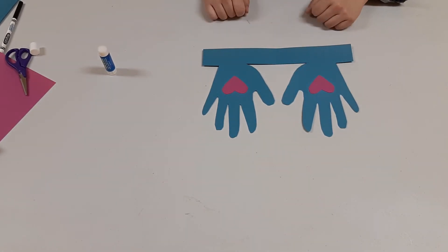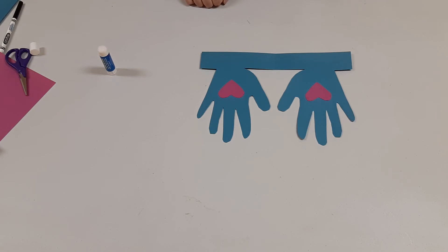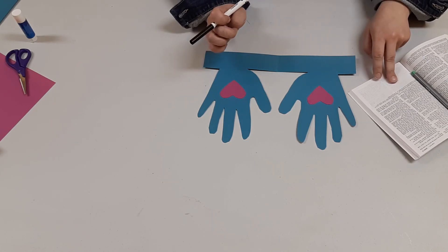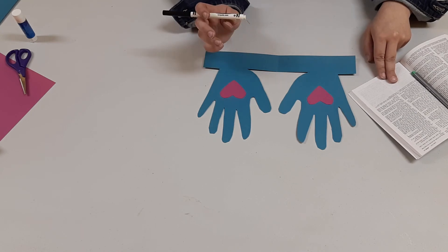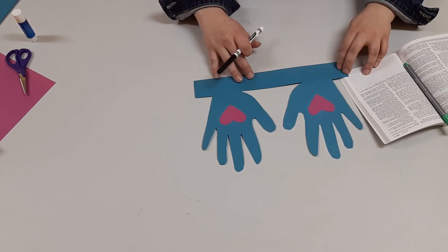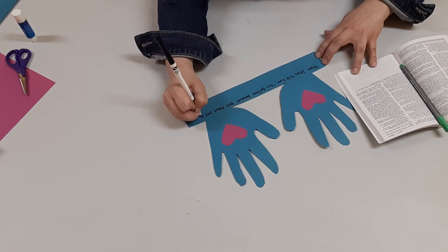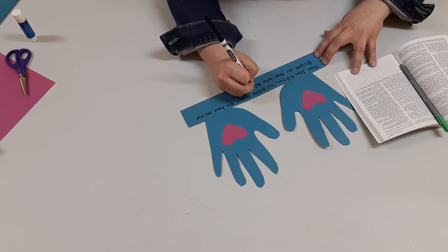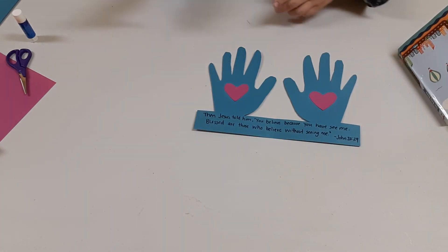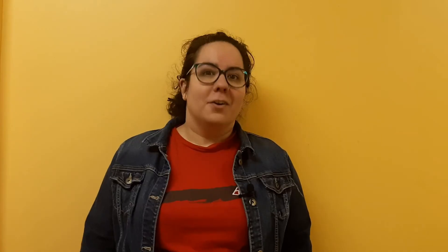We're going to take our glue stick and put glue on the back of our hearts, then glue the heart into the middle of each hand — because that's where the marks on Jesus's hands would have been. Then we're going to write a Bible verse down at the bottom. Go grab your Bible and we're going to copy John 20:29, which says: 'Jesus told him, you believe because you have seen me. Blessed are those who believe without seeing me.' Write that on the craft. There is our craft, and it's going to remind us that we can choose to believe in Jesus.